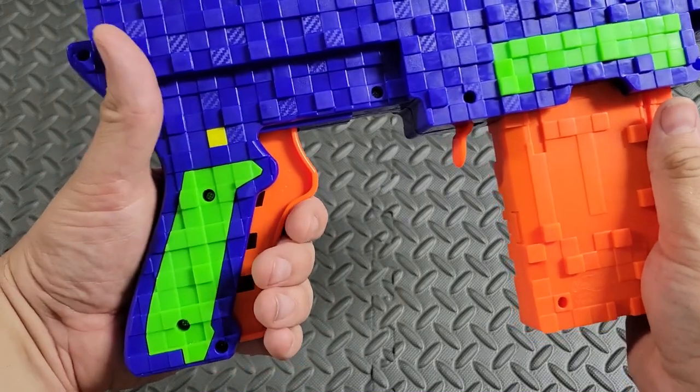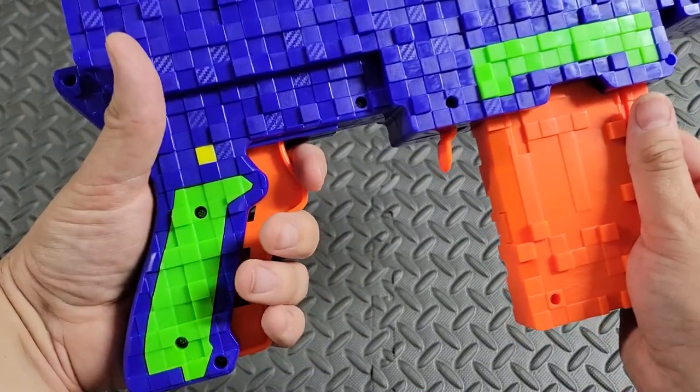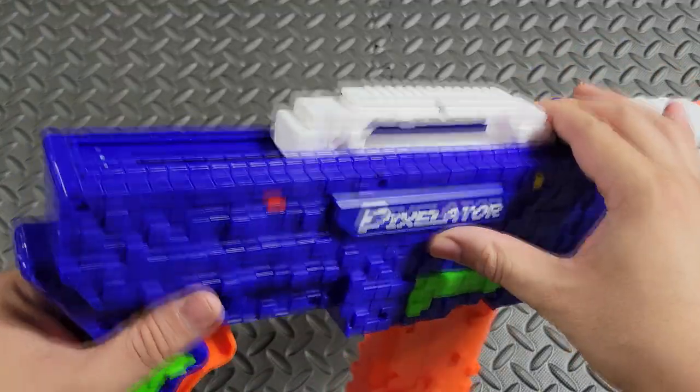The trigger is oversized — it actually engages down here, so you kind of want to grab it back here to do a shot. Instinctively you want to grab it this way, but that's not gonna work — you want to shoot this way. Let's go ahead and prime the back.